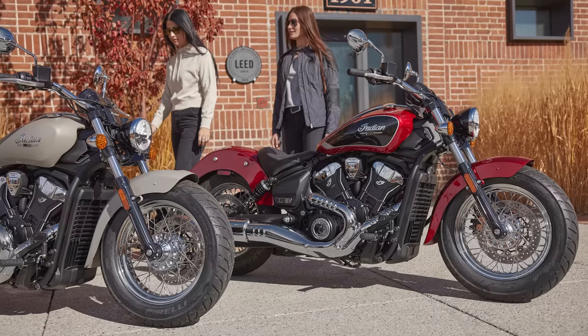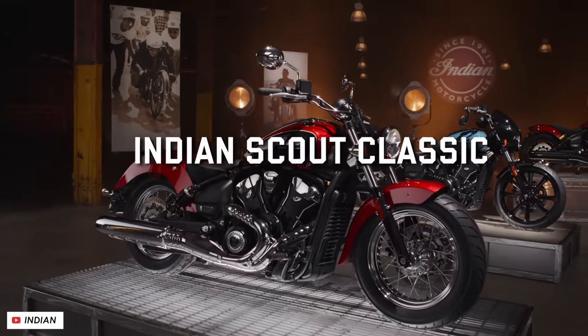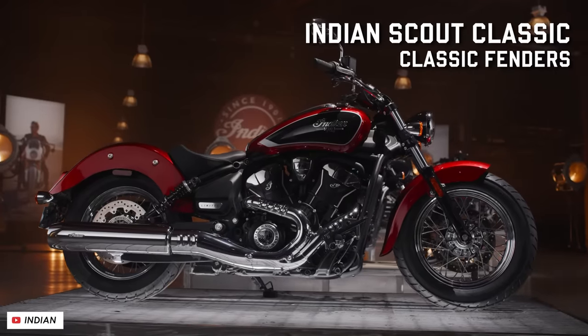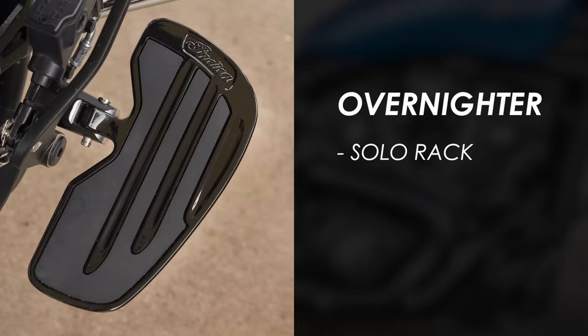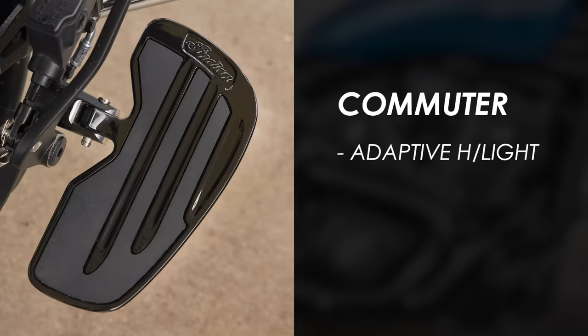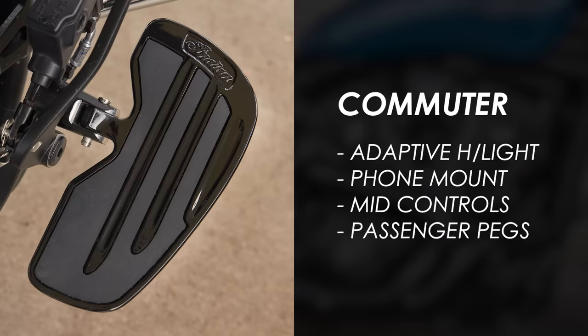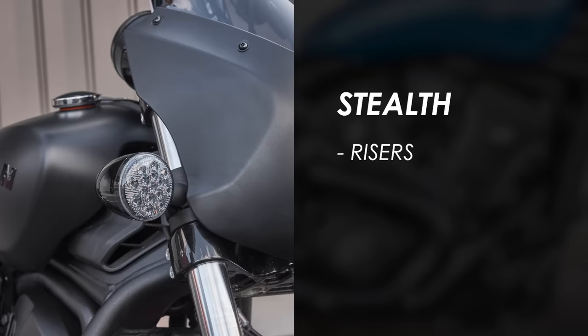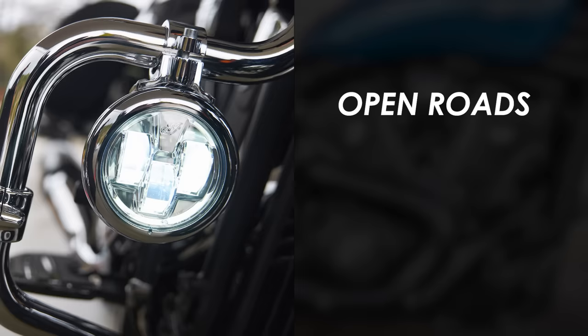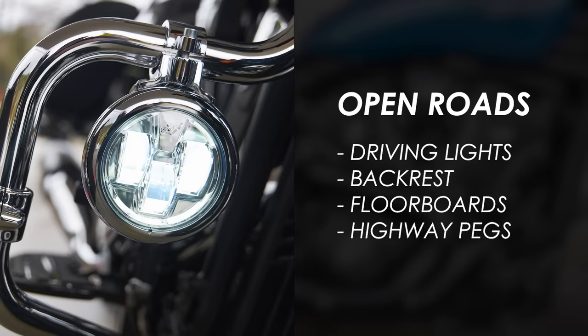On the theme of getting the bike dialed into your personal taste, they've got a pretty huge accessories catalogue with over a hundred items to choose from, and some of them fall into a choice of four accessory collections which help spec the bike up for specific applications. The Overnighter adds a solo luggage rack, an all-weather tail bag, a quick release touring windscreen and floorboards amongst other things. The Commuter gets you the adaptive headlight, phone mount, midfoot controls and passenger pegs. The Stealth collection focuses on blacking out the bike with fancy handlebar risers, Rizoma mirrors and smoked indicators. And then the Open Roads collection gets you highway bars, LED driving lights, passenger backrest, floorboards for both rider and passenger, highway pegs and all that good stuff for long distance rides.